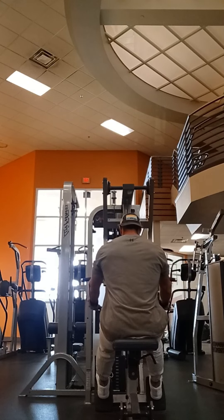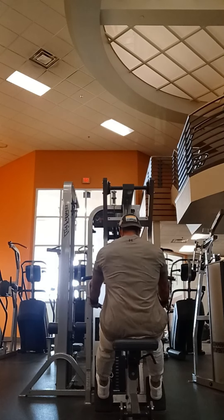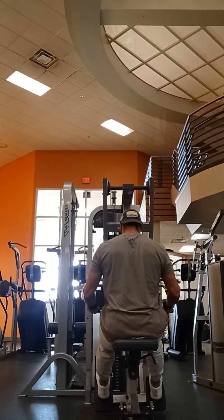On this exercise, do one good warm-up set and then do two to three working sets where you go all out.